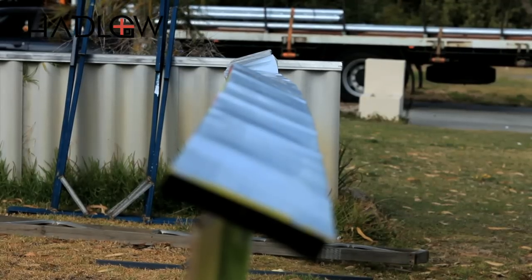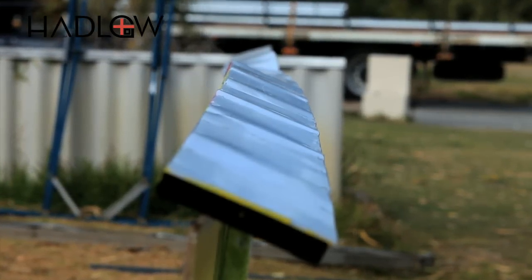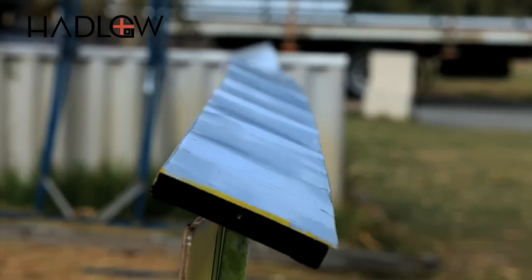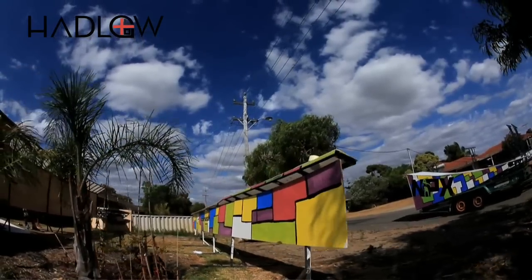They made one this year with two different angles. One's offset one way, and then further down the line it's offset the other, so you'll be able to jump up there, maybe do a press on your right foot, and then as you get round, shift your weight and press onto the other foot.